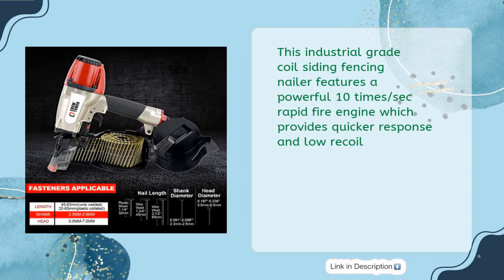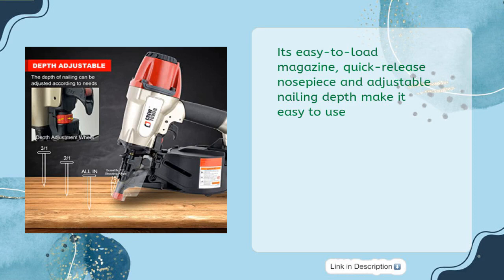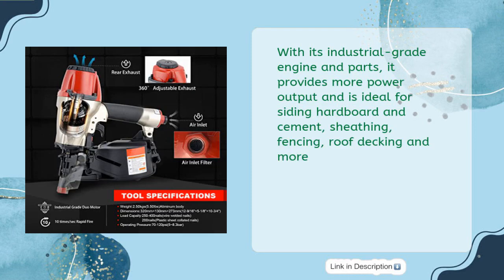This industrial-grade coil siding fencing nailer features a powerful 10x-per-second rapid-fire engine, providing quicker response and low recoil. Its easy-to-load magazine, quick-release nosepiece, and adjustable nailing depth make it easy to use. With its industrial-grade engine and parts, it provides more power output and is ideal for siding hardboard and cement.